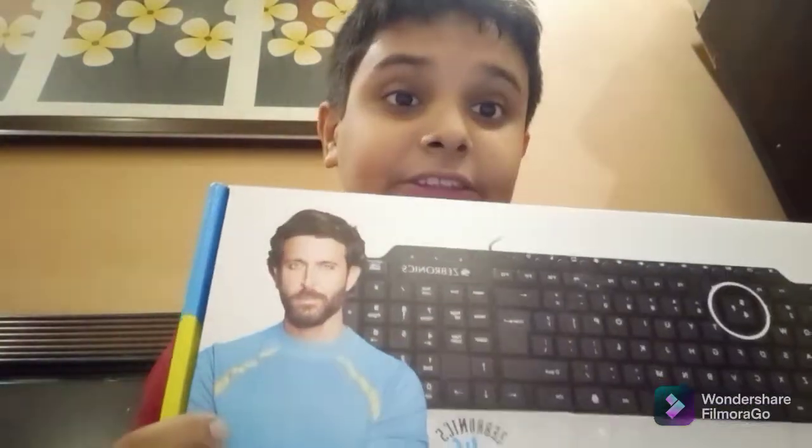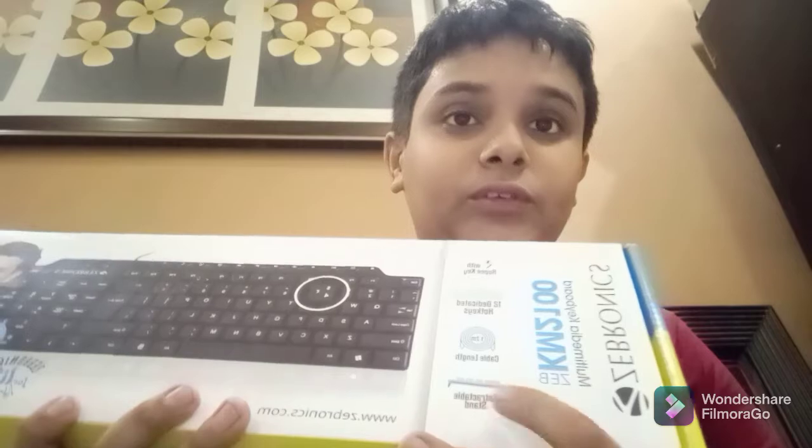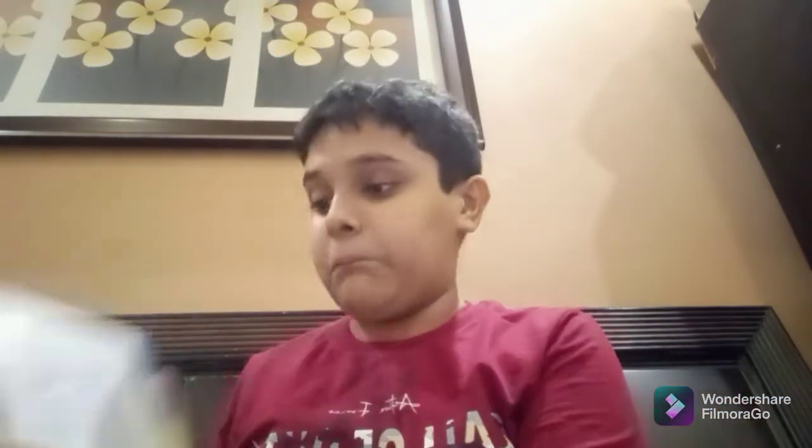Now without wasting any time, let's get started with the unboxing, but first I'll tell you what we get to see on the box. On the box we get to see a photo of the brand ambassador, an image of the keyboard itself, and some more details: it comes with a retractable stand, the cable length is 1.2 meters, which is enough for me. We also get to see a rupee sign — in normal laptop keypads you can't see a rupee sign, but this keyboard has one, which is a really good thing.